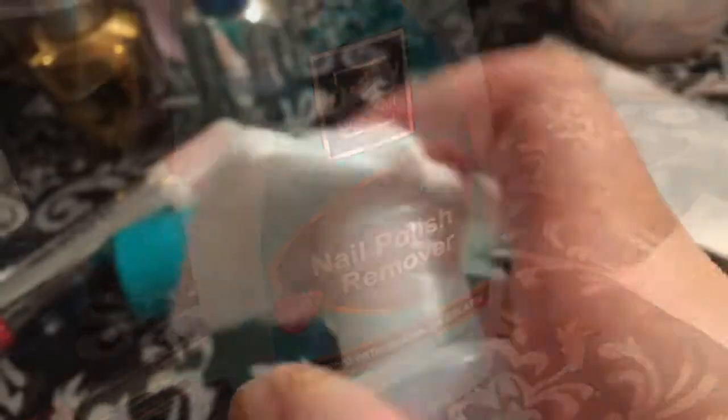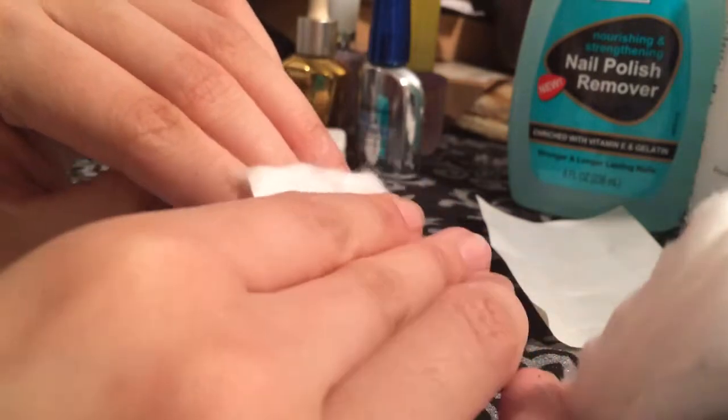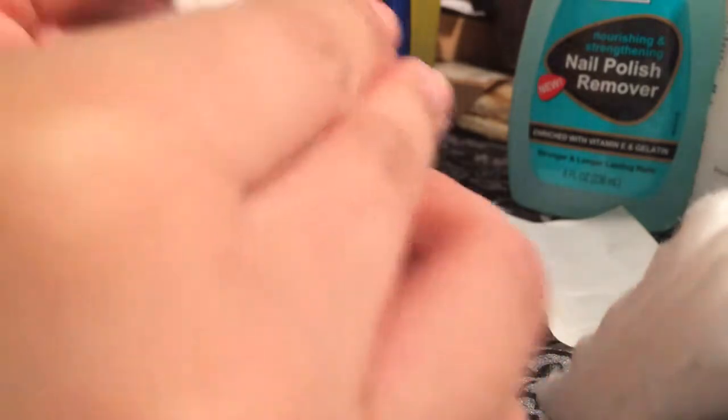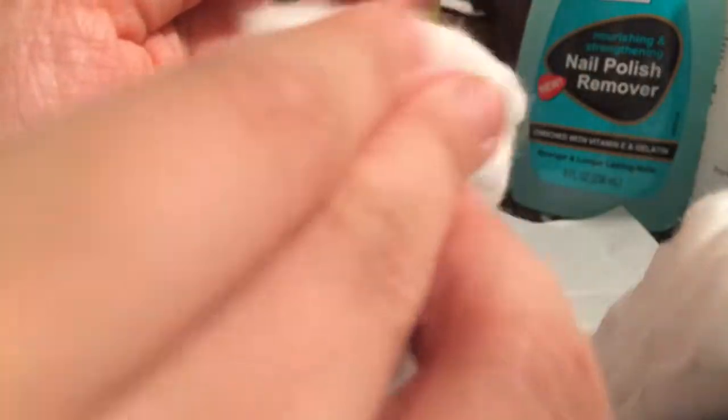First, just take some nail polish remover and remove any excess nail polish or oils that are on your nails. Be especially careful with the nail that's torn or broken because the cotton can get stuck on it, as you're seeing right here. Just be careful not to pull at the nail.